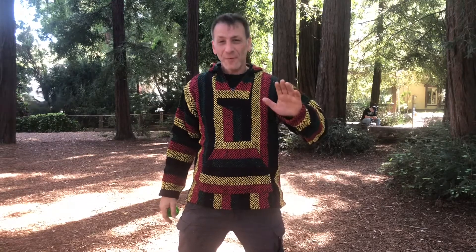Check it out in slow-mo. Thanks everybody for watching Magic Matt at Blinky.com. See you next time.